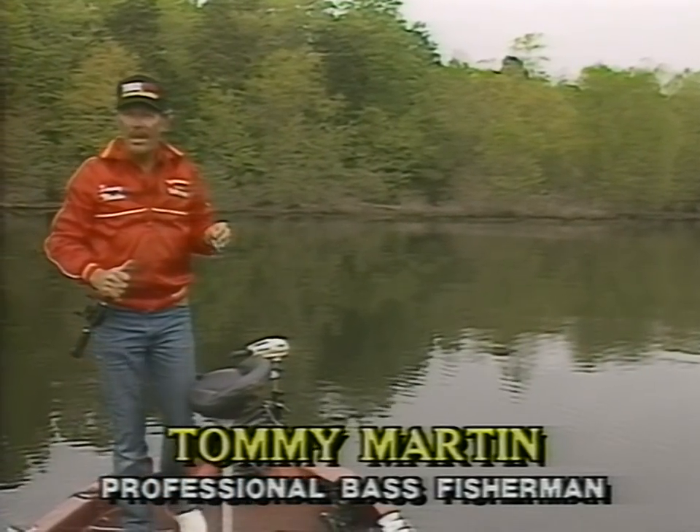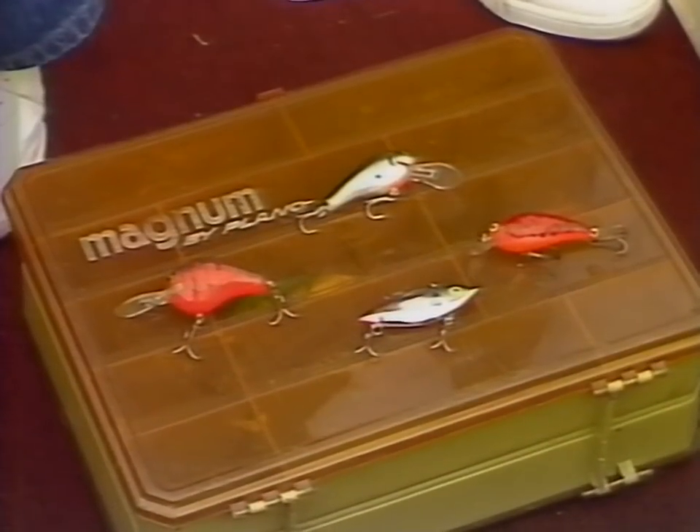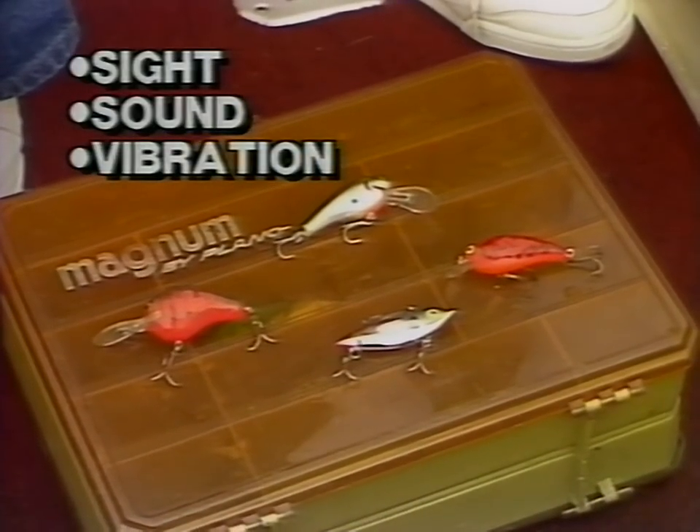Today a large percentage of the bass that are caught are caught on crankbaits, and there's a good reason for that. When fishing crankbaits you can cover a lot of water, and crankbaits appeal to three of the different senses that a bass uses to find their food: the sense of sight, sound, and vibration.